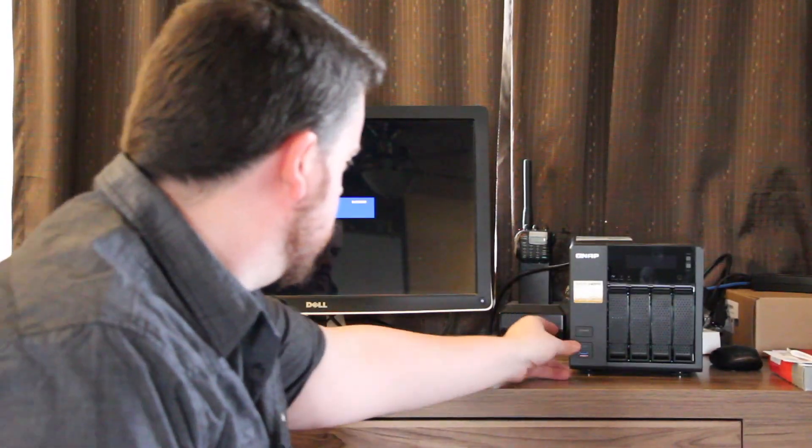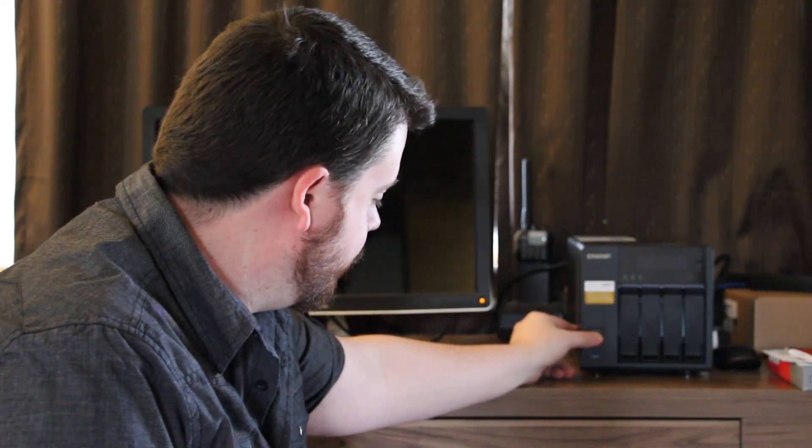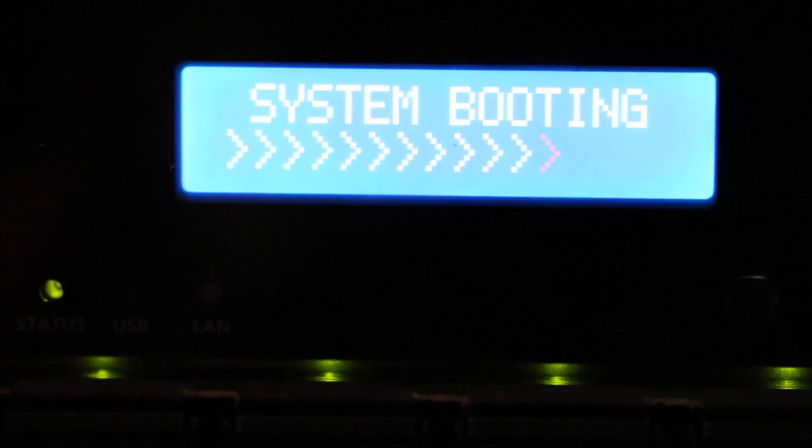I'm about to turn it on for the first time, and just for good measure I've hooked up HDMI and USB as well. I have no idea if it's gonna put anything out to the display but I want to catch it if it does. So I'm gonna just connect the power — off to the races. I forgot to plug in the power brick. System is booting, each drive's lighting up. Now according to the instructions, I'm supposed to scan some sort of QR code and have it discover my QNAP. That feels pretty proprietary — I'm not so sure that's gonna work.